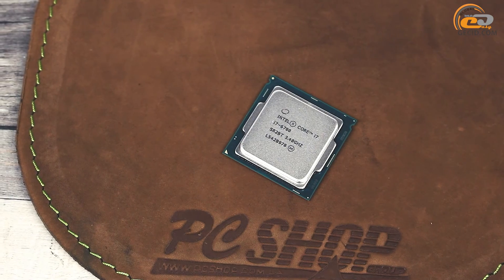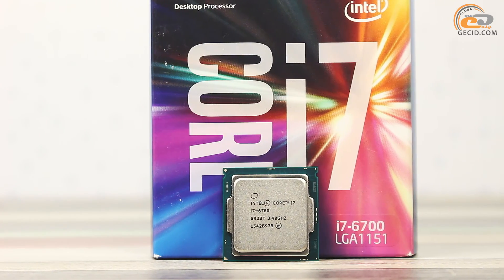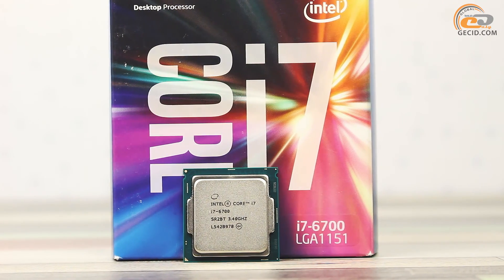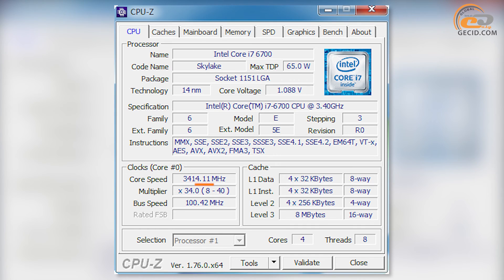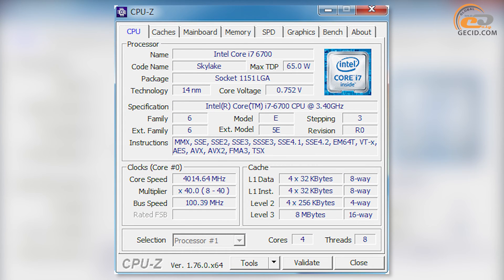The model belongs to the Intel Skylake line and is designed for the LGA1151 platform. The marking of our processor is SR2BT, although the market has already shown models based on new stepping with SR2L2 marking. The processor's rated speed is 3400 MHz. After activating Intel Turbo Boost 2.0 technology, the frequency can increase up to 4000 MHz, although some cores will be automatically disabled — for example, three active cores at 3800 MHz and only two cores at 3900 MHz.